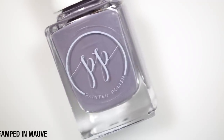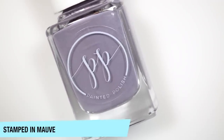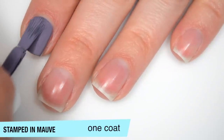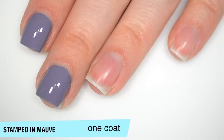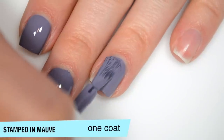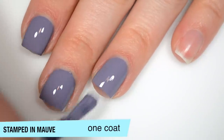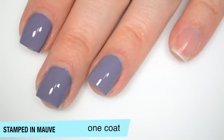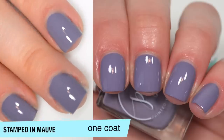So the first polish is called Stamped in Mauve, and the email describes it as a one coat mauve cream. This one is opaque in one coat, covers really well — I flooded a little there — and good formula on this one. Usually with one coaters it can be really thick, but these aren't thick at all. So that is one coat of Stamped in Mauve.